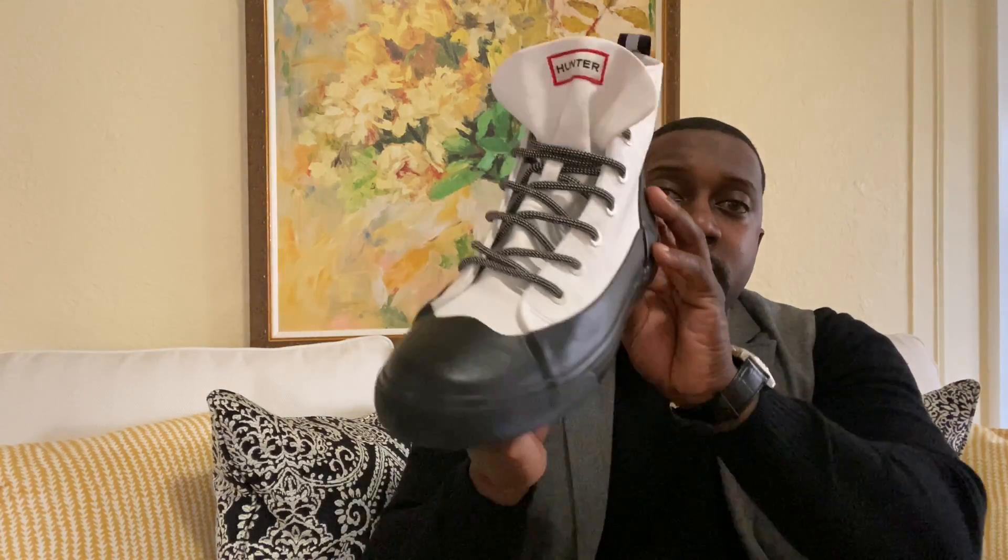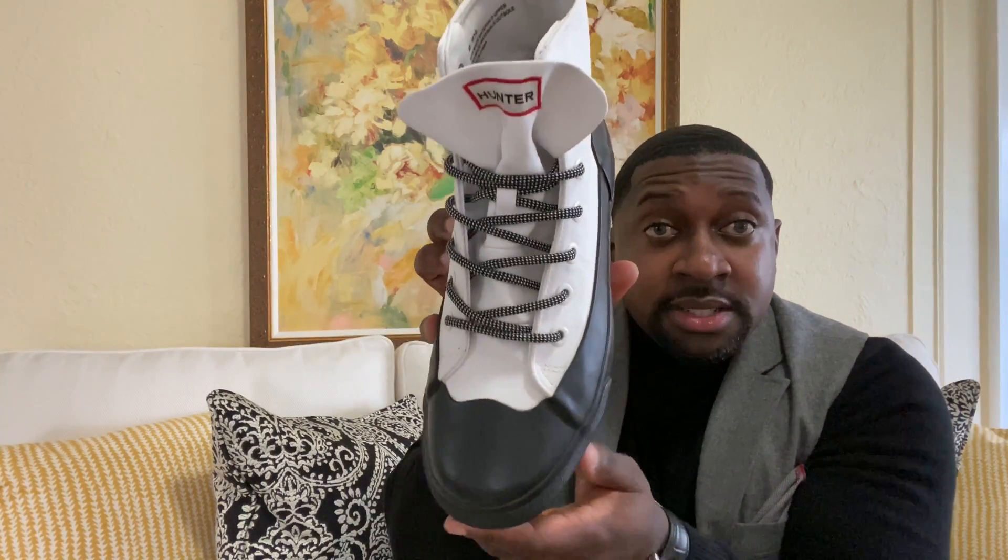Next up, we're moving into Hunter — another stylish shoe right here. Hunter goes on sale pretty often, so if you're interested it's definitely worth it. I would also consider this a rain shoe — no grip at the bottom. It is true to size; I got this in size 8, which is a 41, and in women's it also says a size 10. Made in China, but definitely another stylish rain shoe.